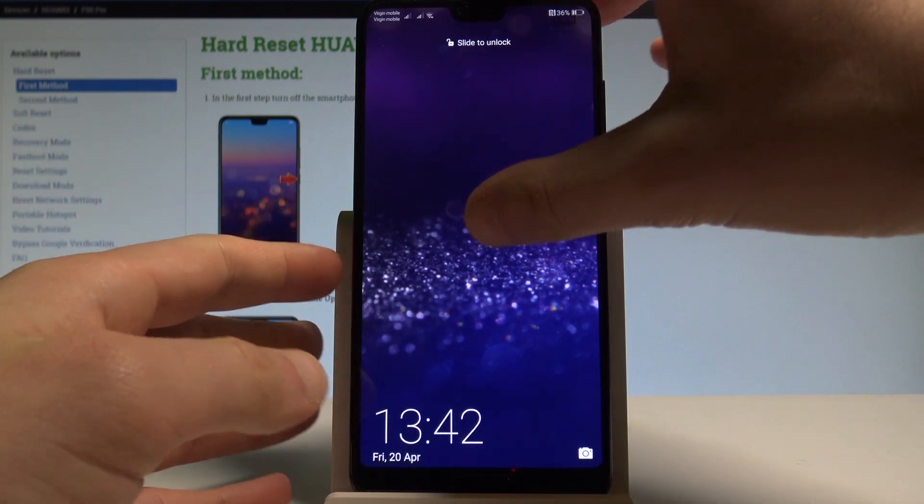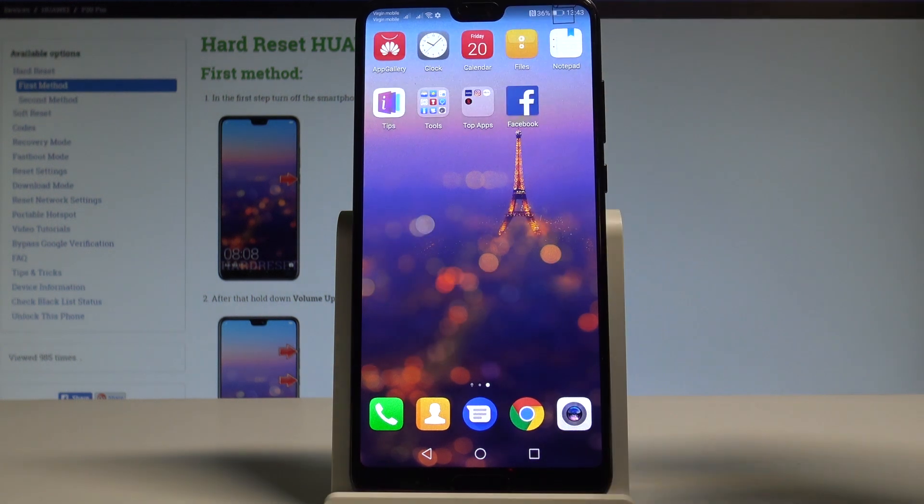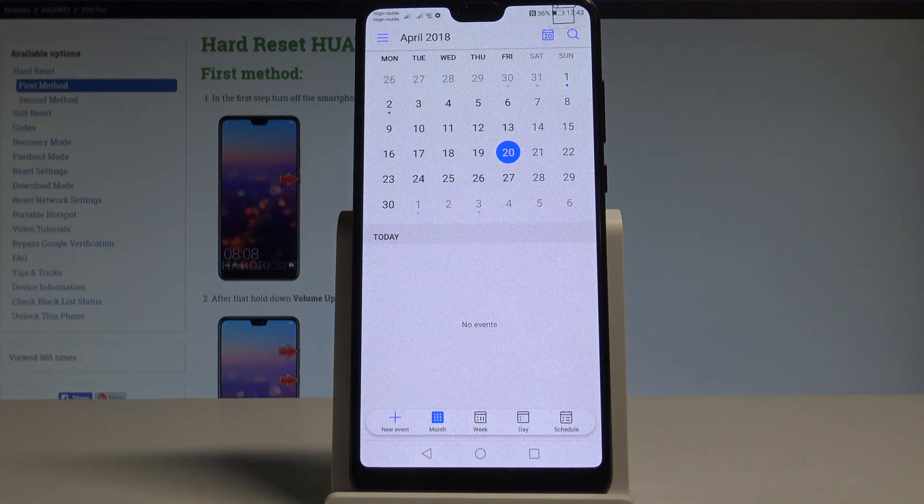Here I have the Huawei P20 Pro, and let me show you how to take screenshots on this device. To begin, let's open the screen that you want to capture. In my case it could be simply the calendar. Let's just assume that I want to save this screen.